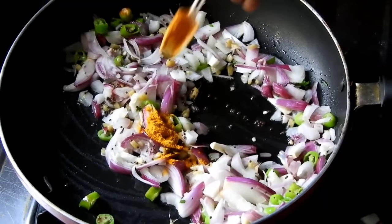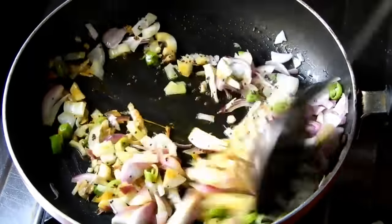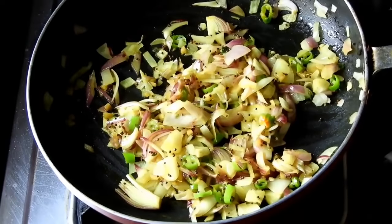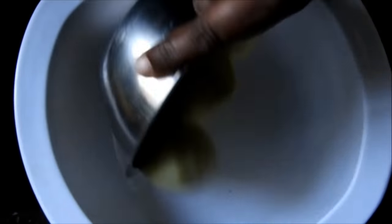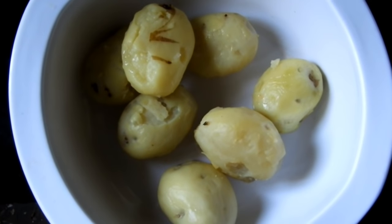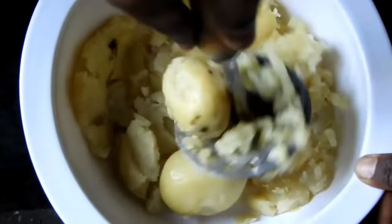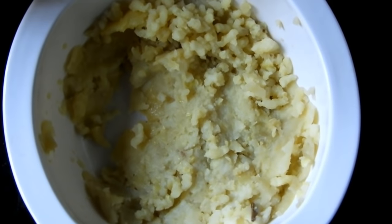I will try to fry the alo gade in medium flame. Let's cook the dough with mashed potatoes and garlic.